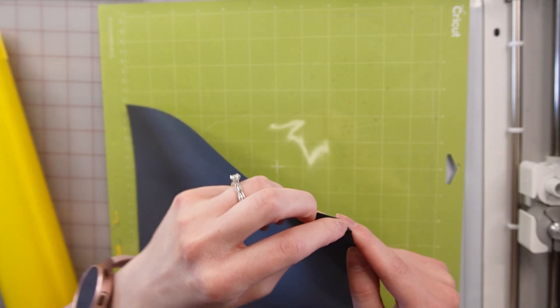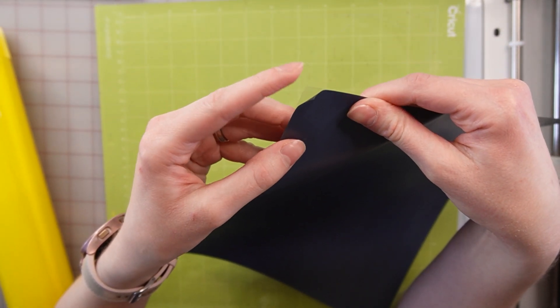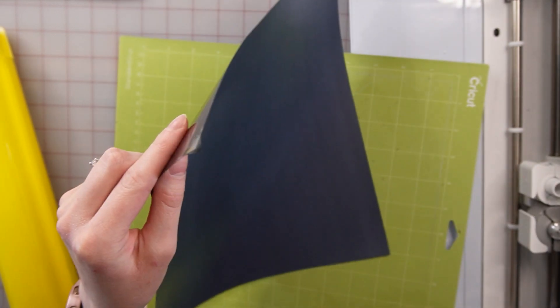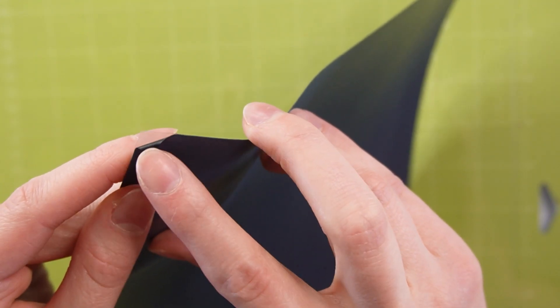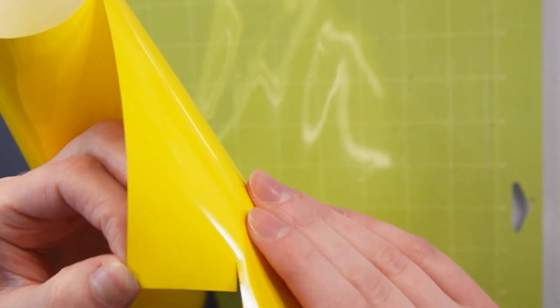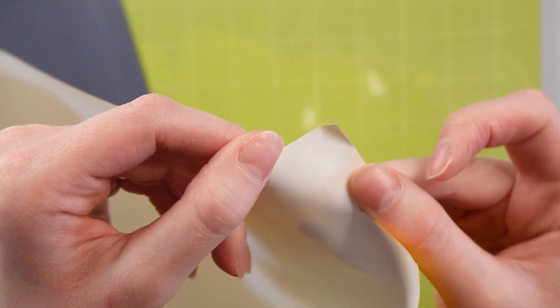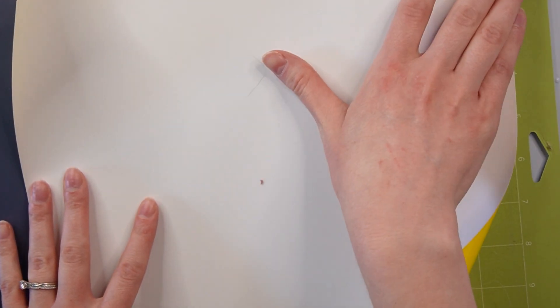An easy way to tell is here in the corner — you can tell this is the carrier sheet, which is on the shiny side, and this is the dull side. So the shiny side is actually my vinyl, which is the same as my HTV. The shiny side is that clear piece, and where the white is — that's the dull side, that's my vinyl. You always want that carrier sheet to be on the mat because you don't want to cut through the carrier sheet.